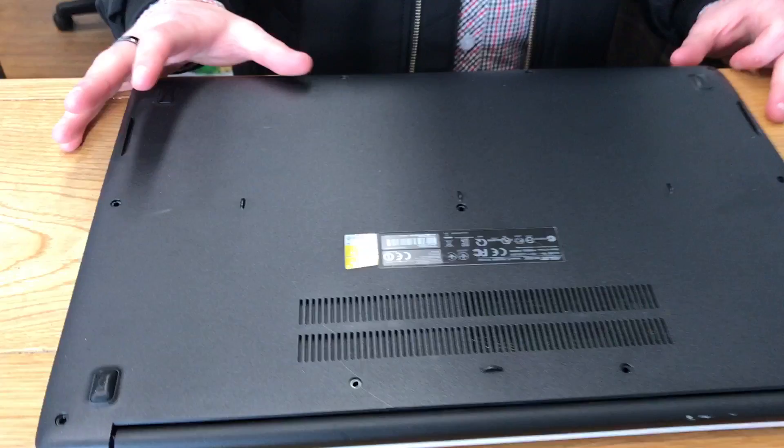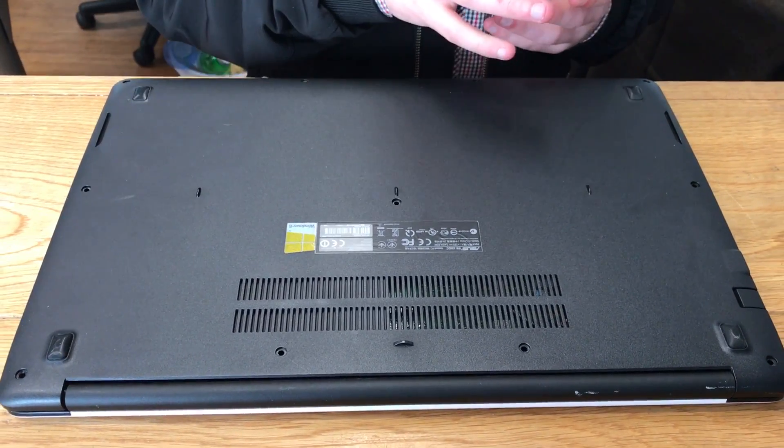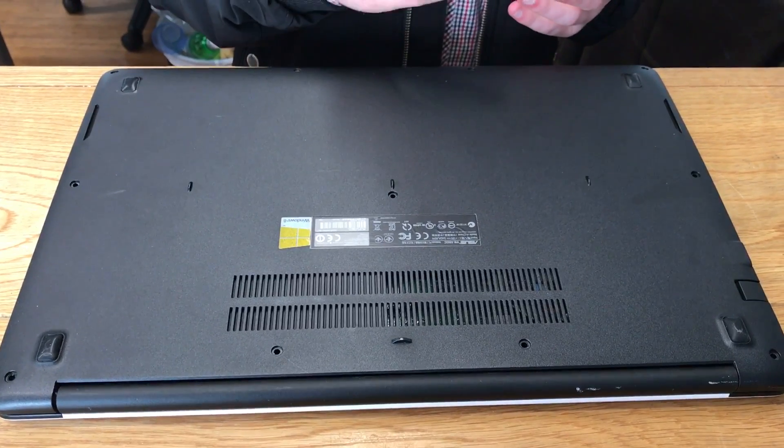And then to the newer models, which you have to do a whole strip-down of the computer straight through to the motherboard and remove the motherboard as well.